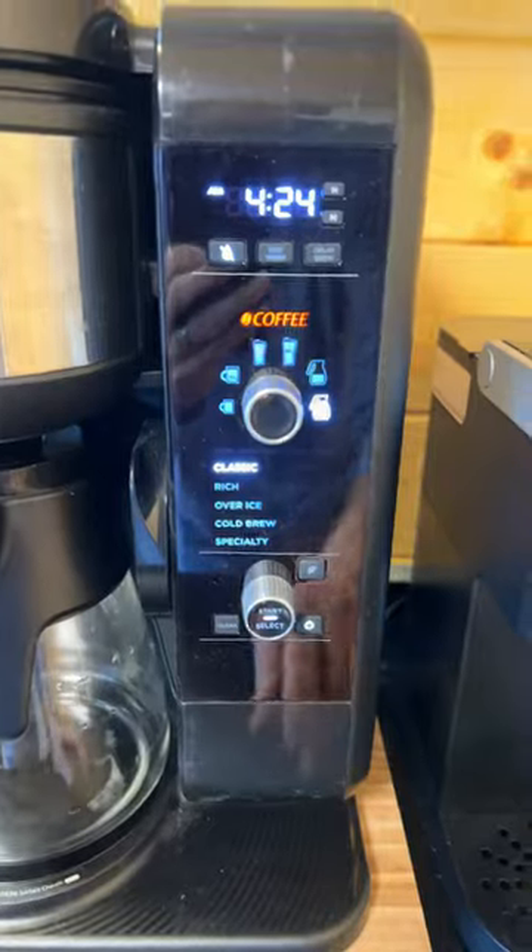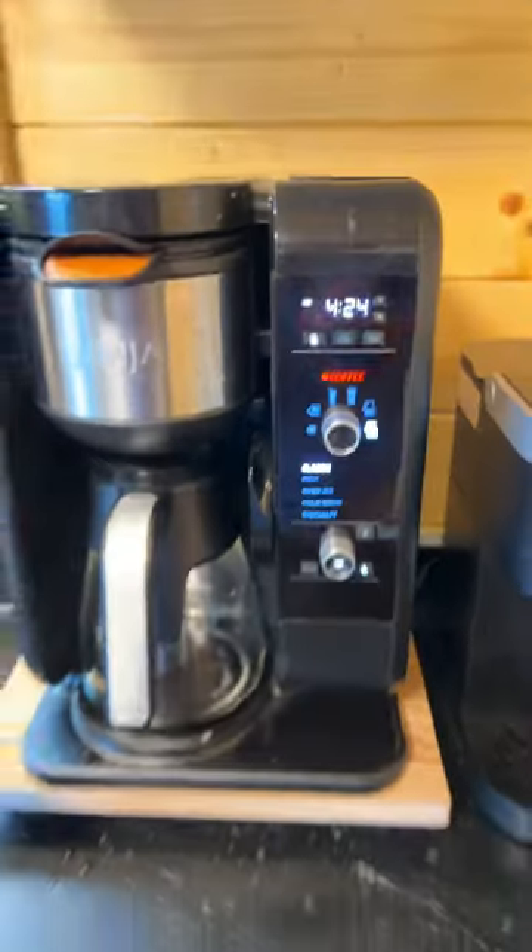Water goes in here just like that. Then down here, make sure you turn the power on, push start, and your coffee is going to get going.